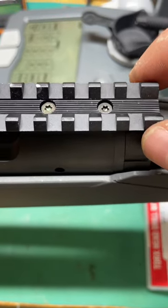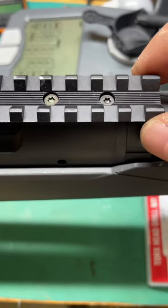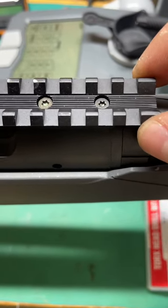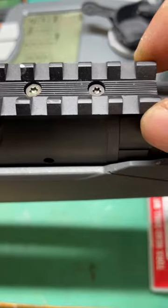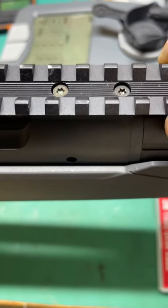I need to get in the habit of removing and reinstalling pretty much all scope rails on guns that I get, because this Savage Axis 110 Tactical, as you can see here, the scope rail is loose. This is only after 50 rounds. Not good for repeatability and accuracy.